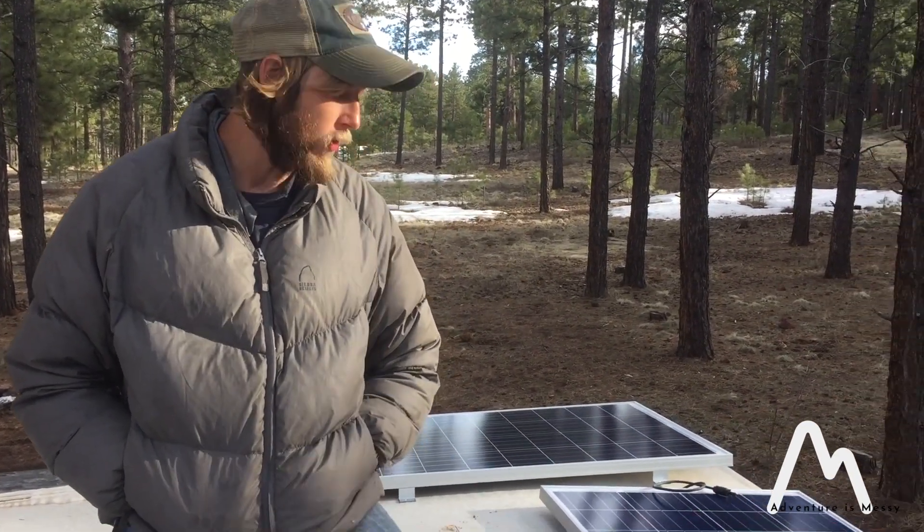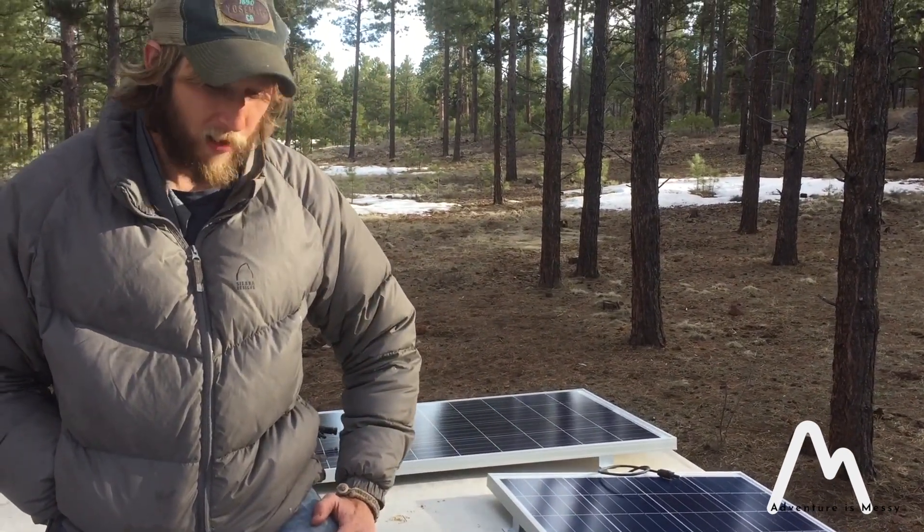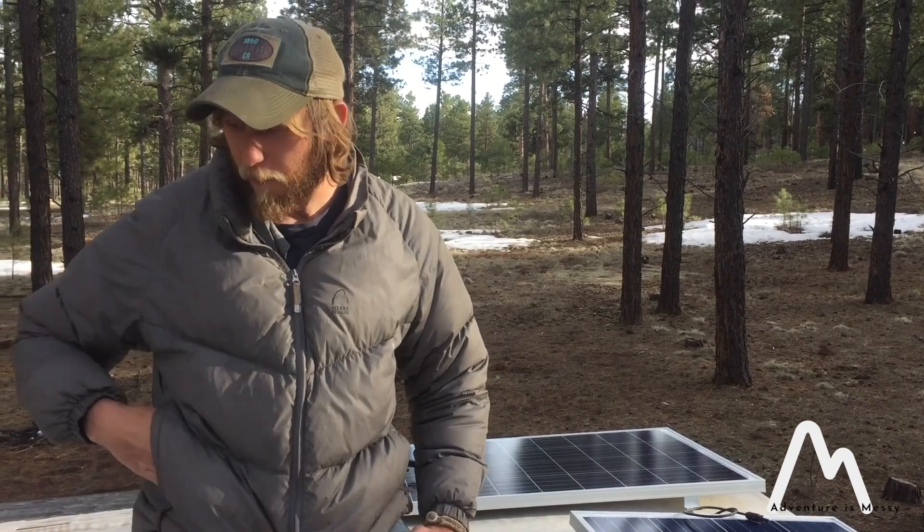Hey guys. It's an exciting day. We've got our solar panels in. We went and picked them up — we had ordered them into Home Depot, went and picked them up yesterday. And now we're getting them up on the roof. So what we have is just 200 watts. These are little 100 watt panels, we got two of them. And we're getting the roof ready to go ahead and put them down.